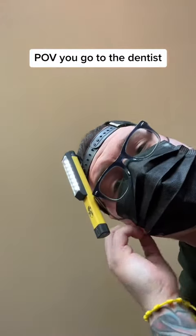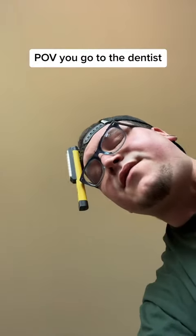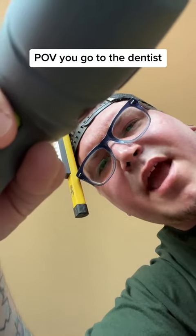Do you mind if I take this off, bud? I'm fogging up, bud. Give me C5 for C5 — C5. There it is. Open wide. Yeah, there it is right there.